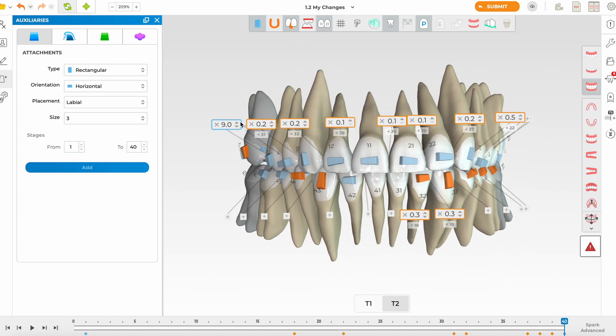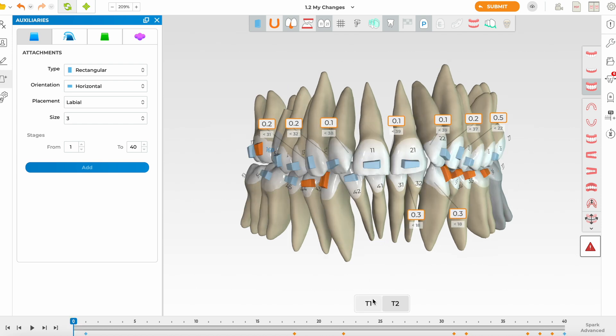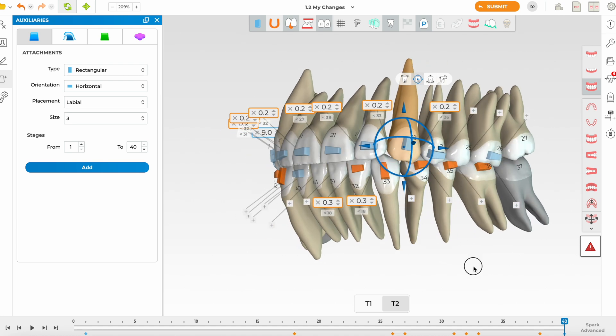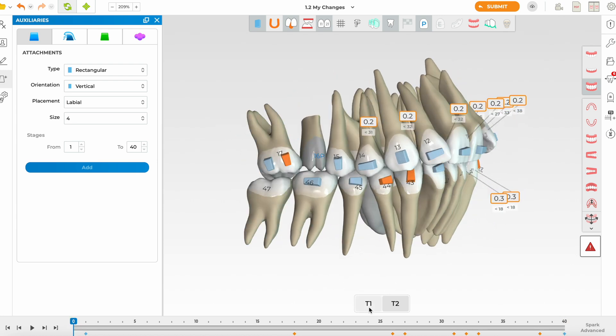Removing the arch overlay and reviewing IPR at T1 and T2 — it's minimal IPR, purely to avoid black triangles. I prefer at least 0.2mm, and the IPR looks quite symmetric, which I like. As I do this I'm also correcting some angulations. For the canine, a vertical attachment is needed — I don't like the beveled one here — possibly a 4mm attachment, which is a good length for a canine.